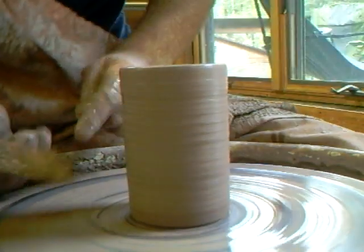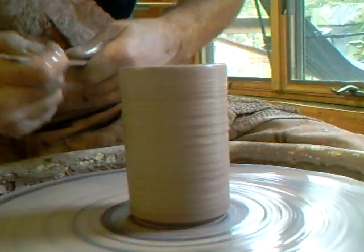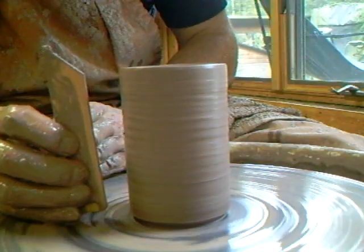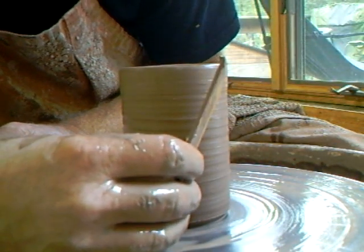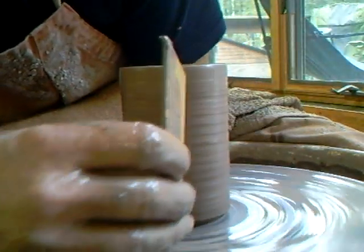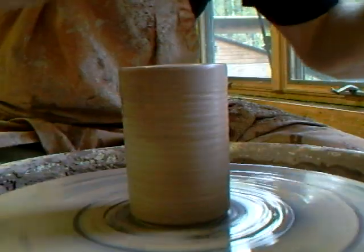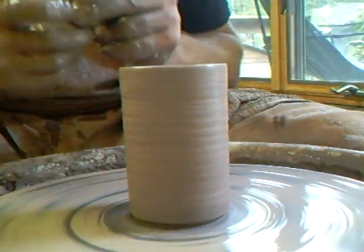Now take your stick and put in an undercut - that's very important, remember to do that. Nothing worse than seeing pots left on the wheel with a sharp corner at the base because they didn't put in an undercut. Also when you use your stick, don't put it flat against the pot; put it at an angle so it's touching first at the base and sweep all the way up - that's cleaning off the slurry, which is very important if you want to be able to get the pot off the wheel.